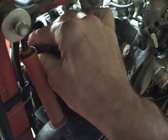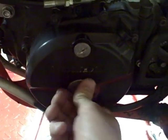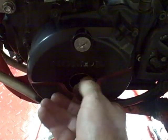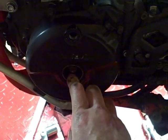You need to rotate the engine and find top dead center on the compression stroke. After you remove the spark plug, you want to remove these timing covers here. Removing these covers will allow you to rotate the crankshaft so you can get the engine to top dead center on the compression stroke.